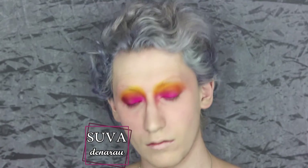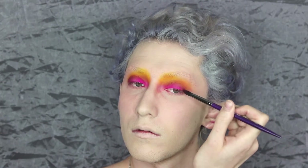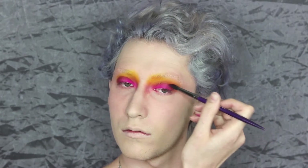Once that's all blended, I'm going to take Suva Beauty Denaru, which is a warm purple shade — one of my favorite shades across all companies — on the Cosette brush in the outer corner, just to deepen that pink and give myself some definition. I'm also taking a Furless Cosmetics angled fluffy brush to really get in there. I like the shape of this brush and as I use the Furless brushes I'm liking them more and more.